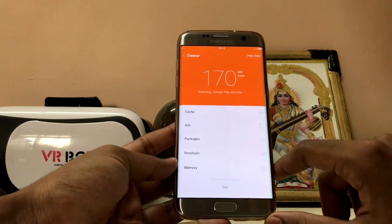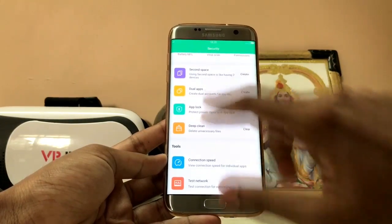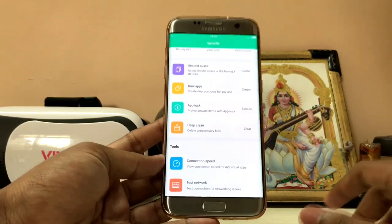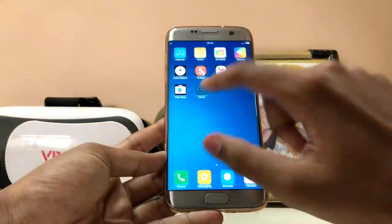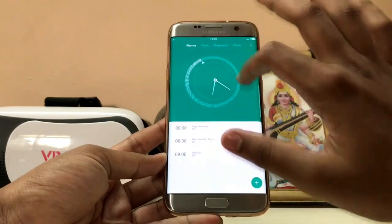You get the security app, everything is working. Let's just go to the cleaner — wow, I have too much trash. As you can see, if you swipe up over here you get the app lock, deep clean, dual apps, second space. Everything from MIUI 8 is working flawlessly over here. You get the clock — the clock is my favorite app. As you can see, very nice animations over here. You can also drag it around to get a holographic effect.